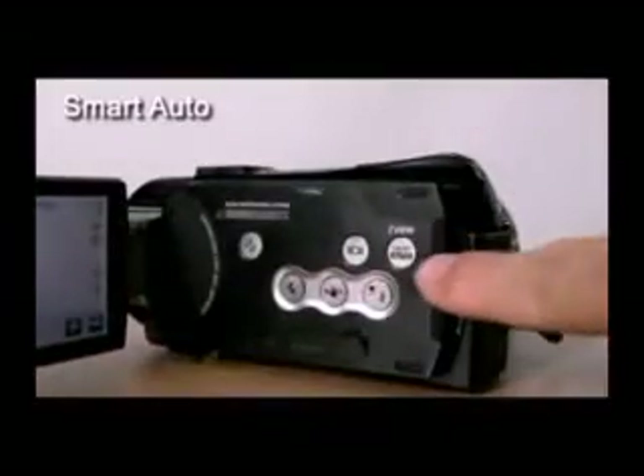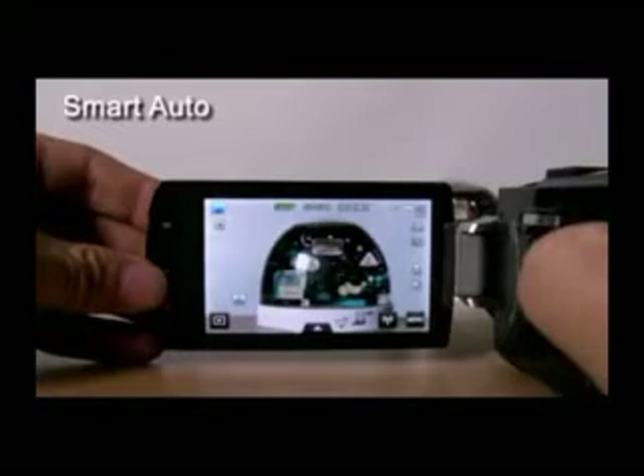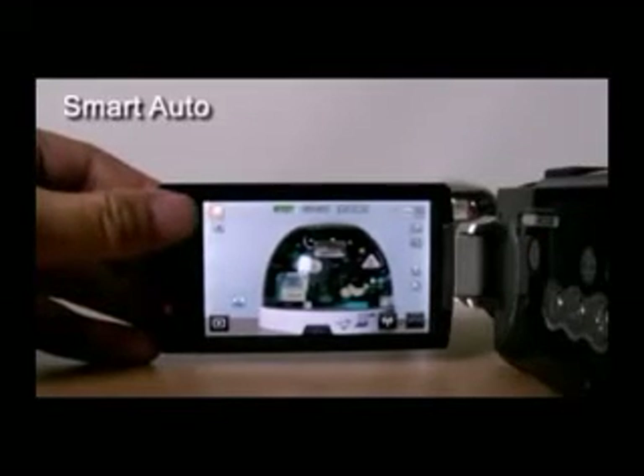The S16's Smart Auto makes it easy for users to take the perfect shot. It can recognize the current scene and automatically adjusts AE, AF, and AWB, ensuring that anyone can get the best shot even if they are not familiar with the detailed functions of the camcorder.